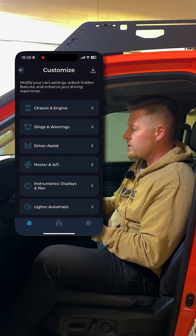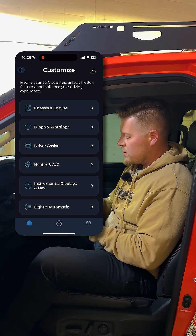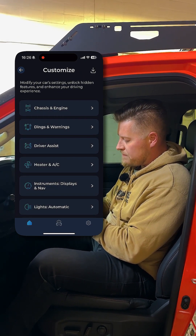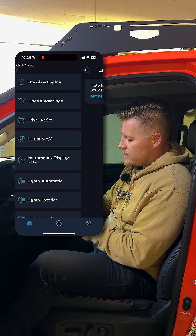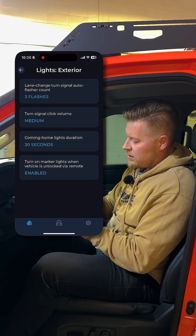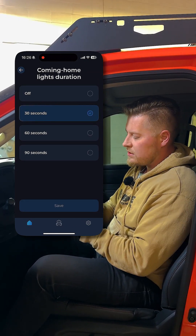And then one of the other ones that I quite like is you can actually change how long your headlights stay on when you get home. You go into lights and automatic, and you can set how long exterior lights stay on — off, 30 seconds, 60 seconds, or 90 seconds.